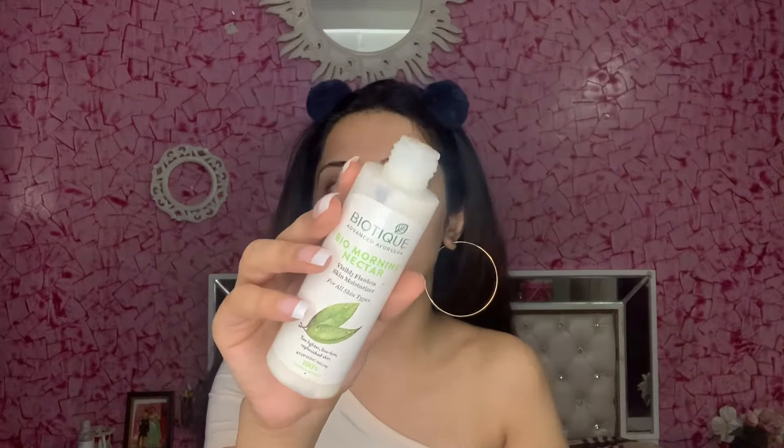First I'm going to start off with this Biotech moisturizer. Even if you have oily skin, you should always moisturize your skin before doing your makeup, otherwise your skin will get a lot of effects and your makeup will not sit well.